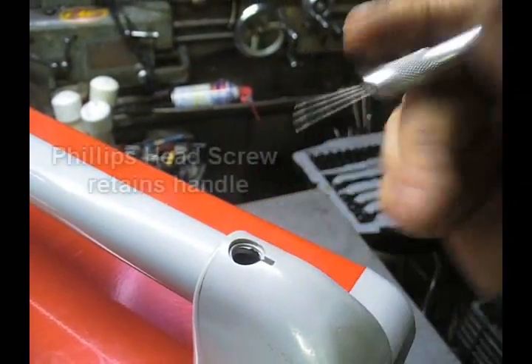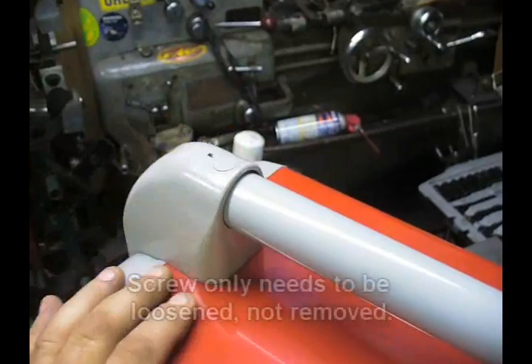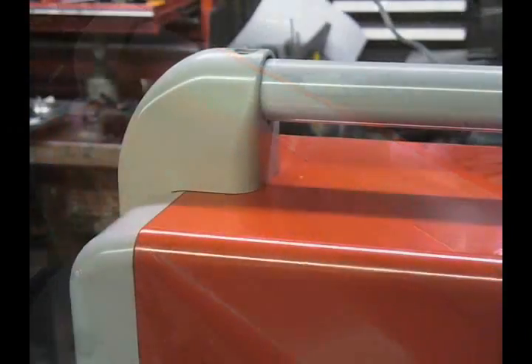Once you take that out, there's a small screw down inside there. And we're going to perform the same procedure on this rear one. That's going to allow us to get the handle out so that we can remove the cover.